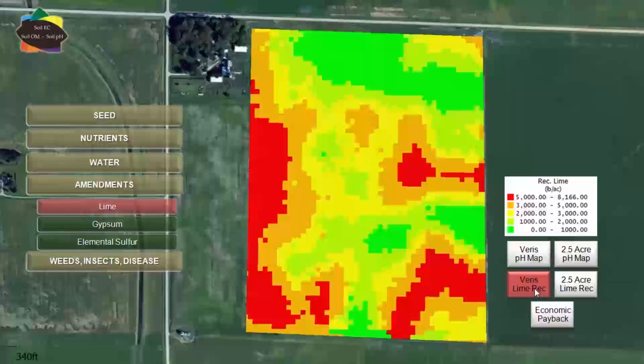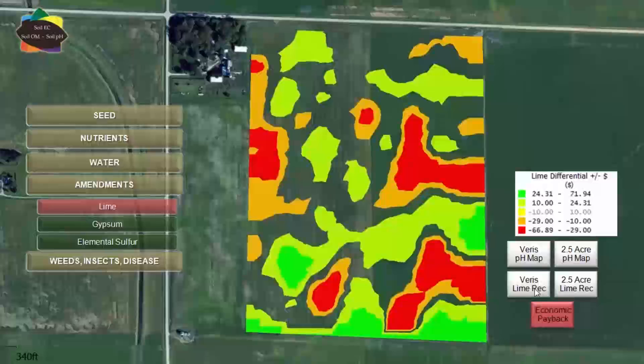We found some more areas that didn't need lime and a few areas that actually popped up that the grids missed. To what degree is the difference? This next view helps bring it into focus even more. The transparent areas are where Varis and grids agree within about ten dollars, but there's a lot of green — and that green is money in the grower's pocket because they used a Varis map.